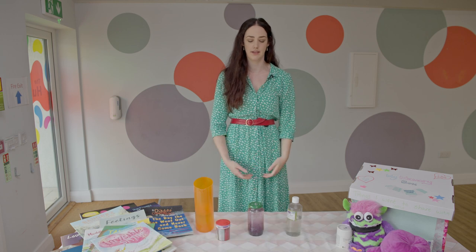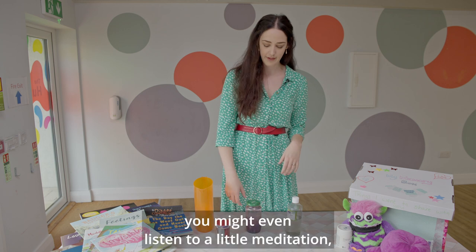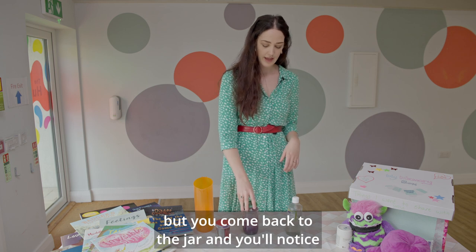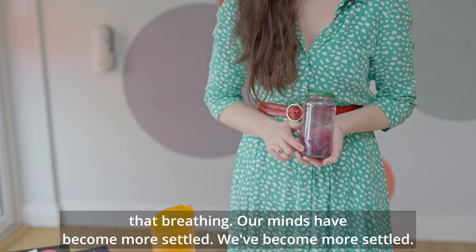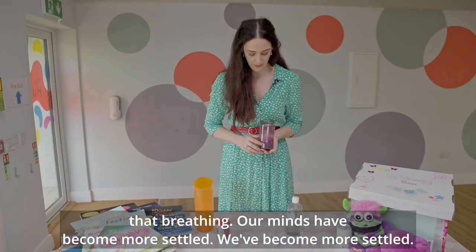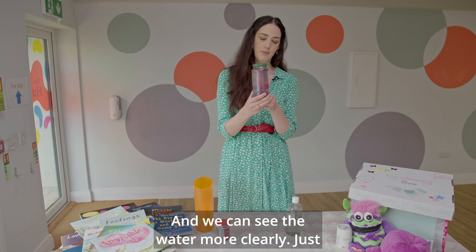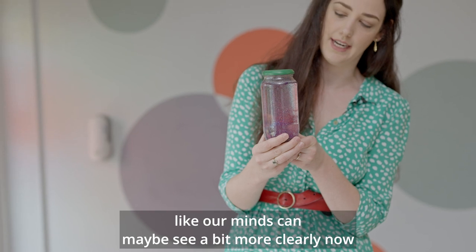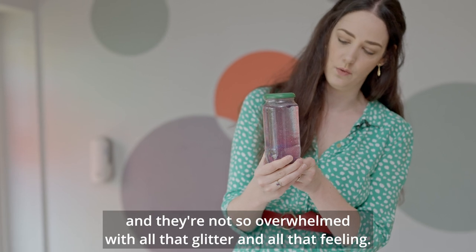Sometimes it's called rainbow breathing. Whatever works for you and your family — you might even listen to a little meditation. But you come back to the jar, and you'll notice now that the glitter has started to settle through that breathing. Our minds have become more settled, we've become more settled, and we can see the water more clearly. Just like our minds can maybe see a bit more clearly now and they're not so overwhelmed with all that glitter and all that feeling.